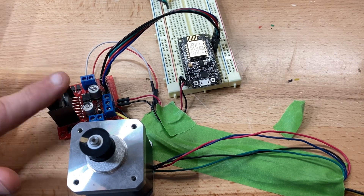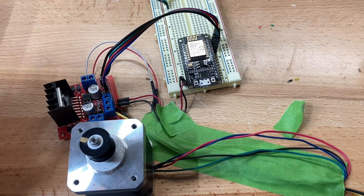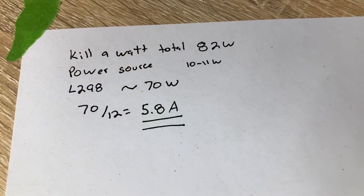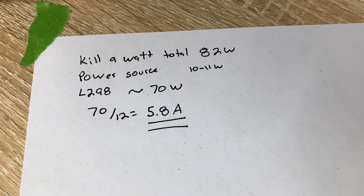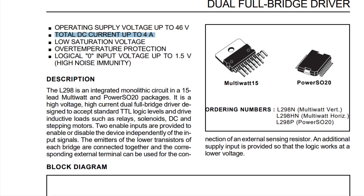I hooked everything up to a Kill-A-Watt and found the total power draw was 80 watts. Removing about 10 watts for the power supply and roughly 1 watt for the Arduino, I'm at about 65 to 70 watts. At 70 watts and 12 volts, my total current draw is 5.8 amps, and the spec sheet shows the L298's max is 4 amps — so I'm over.